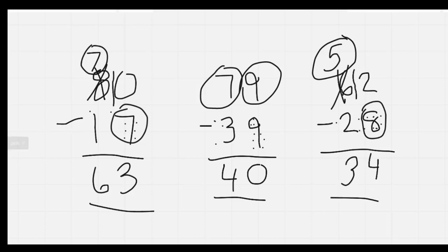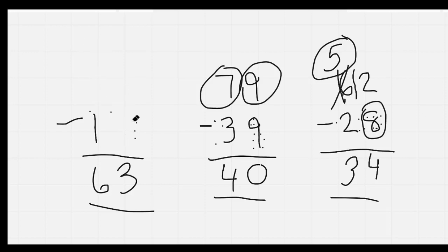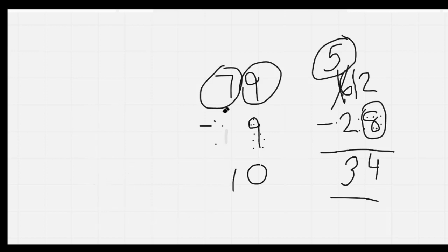Go ahead and check your work. See what you got right, see what you got wrong. And if you made a mistake, see if you can figure out what it is, because that's how we learn. Please count by twos as I do: two, four, six, eight, ten, twelve, fourteen, sixteen, eighteen, twenty, twenty-two, twenty-four. Nice job.